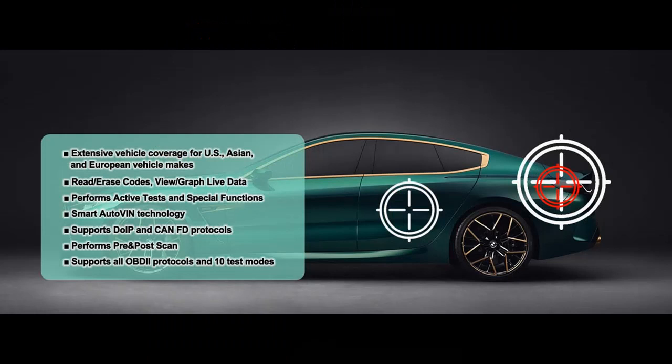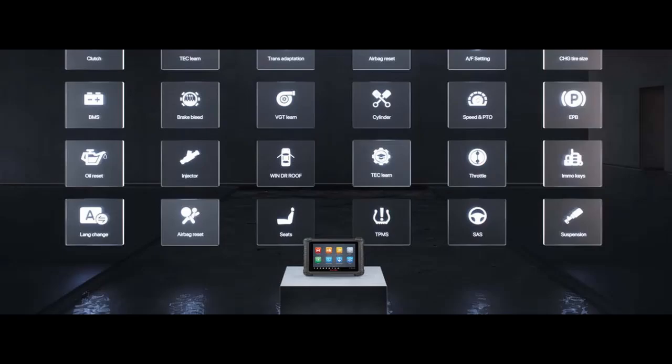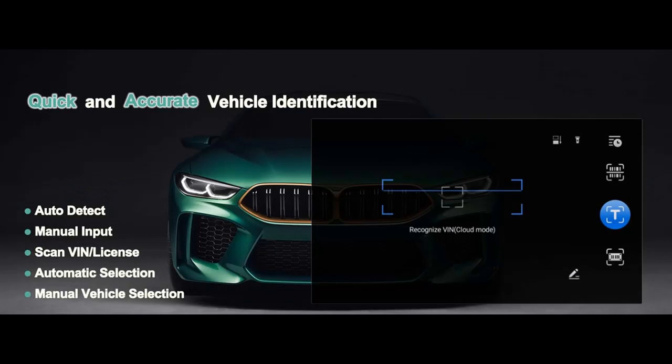One of the MX900's standout features is its bi-directional control capability. Unlike expensive alternatives, the MX900 allows you to send commands to your vehicle's ECU to actuate various components. This feature is invaluable for diagnosing and pinpointing issues, from ABS to door locks — it's like having a professional mechanic's toolkit at your fingertips.